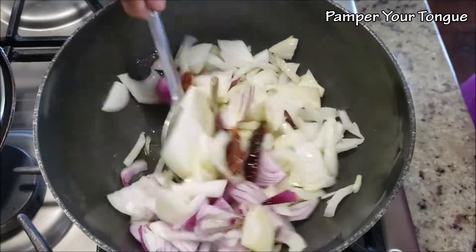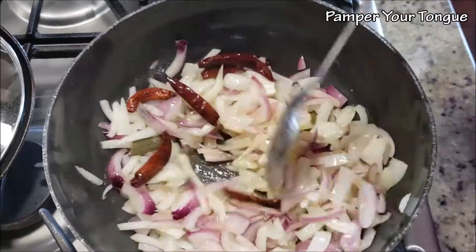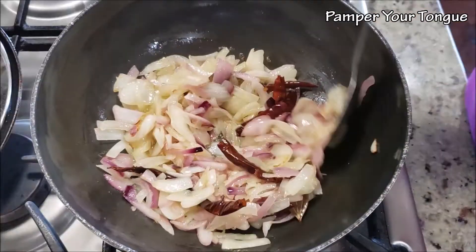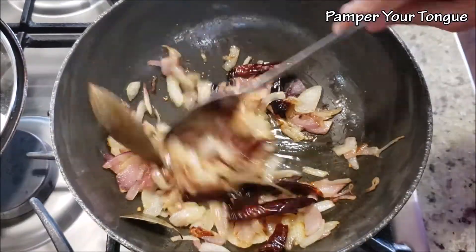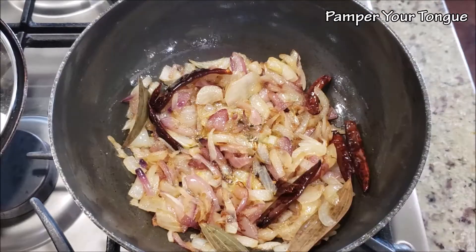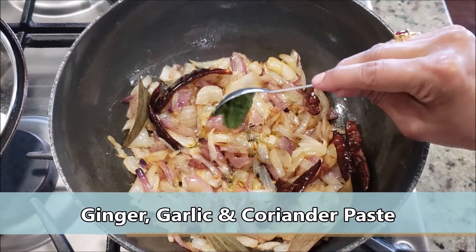I have taken about two medium onions, roughly chopped. Fry these onions until they get a nice dark golden color — it will take about 15 to 20 minutes on medium to medium-high flame to get a color like this.